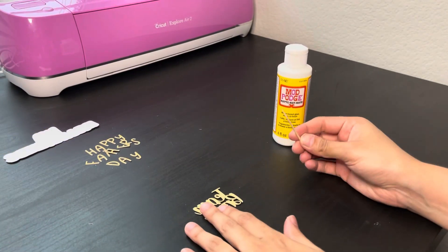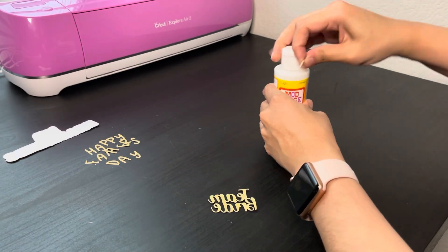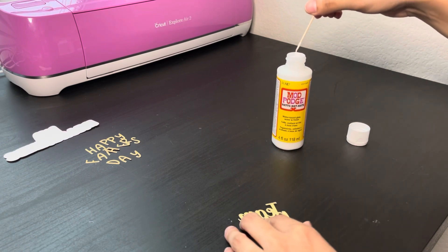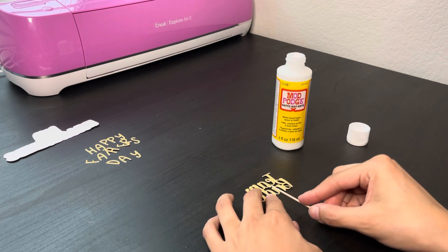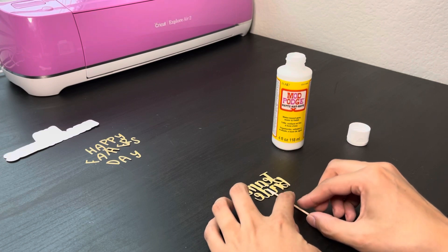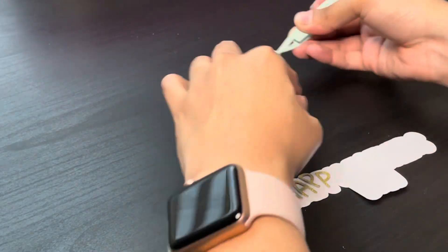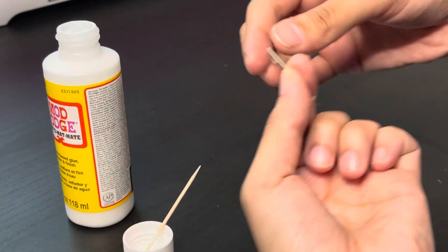For something smaller like a cupcake topper you can just grab a toothpick. Instead of a glue gun you can use mod podge — dip the tip just a little bit, place it on the back of the cardstock, and let it sit for about 10 minutes. I like mod podge because it looks cleaner on the back. For this last topper I'll place the letters to get an idea of where they'll go, then grab some mod podge and a toothpick, dab a little on the back, and start placing them.